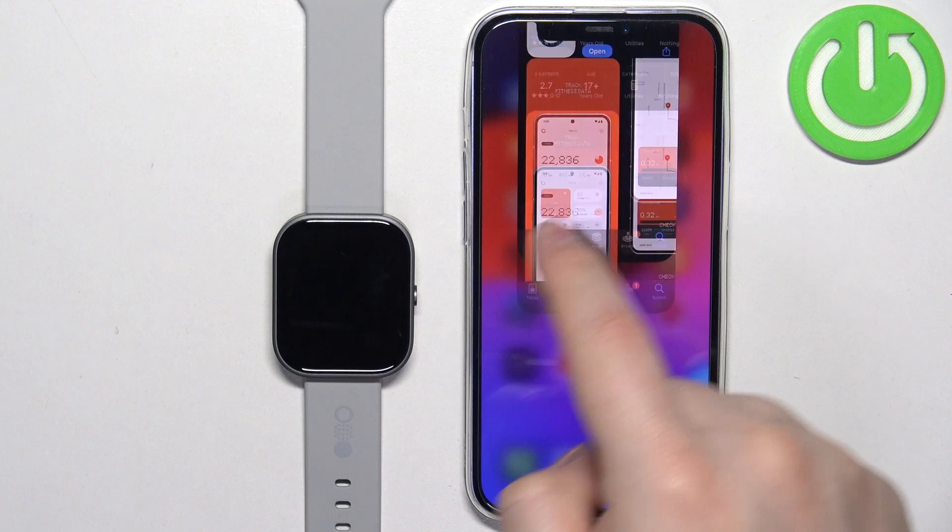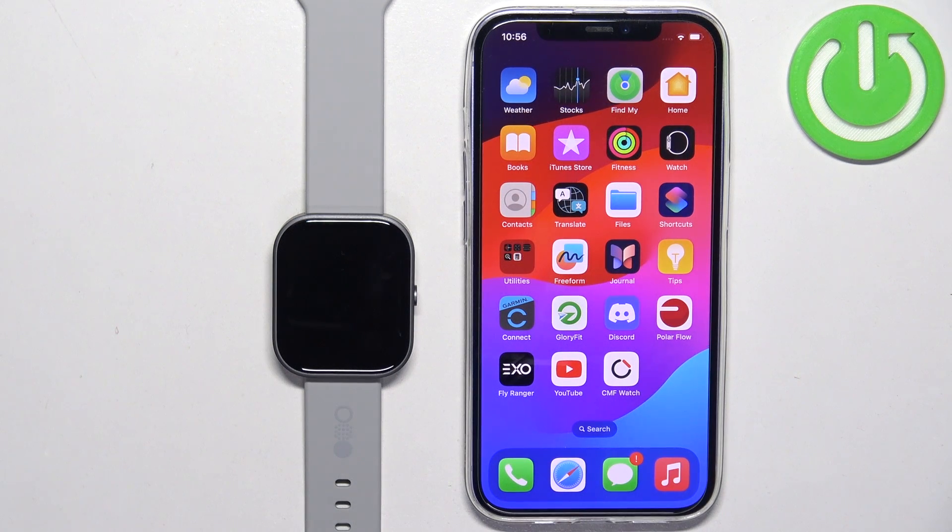And that's how you pair this watch with the iPhone. Thank you for watching. If you found this video helpful, please consider subscribing to our channel and leaving a like on the video.